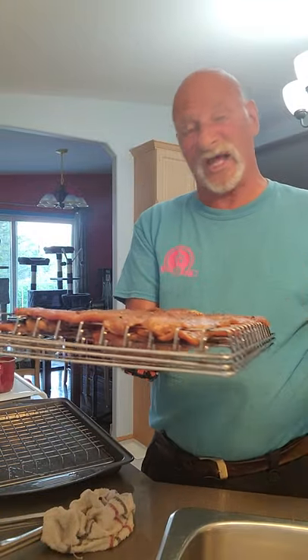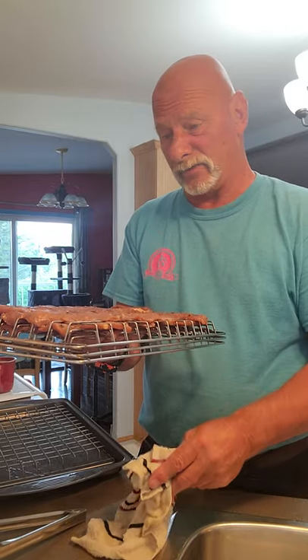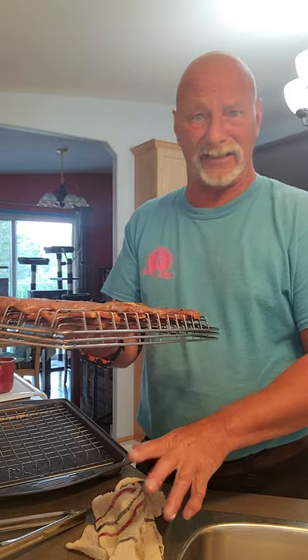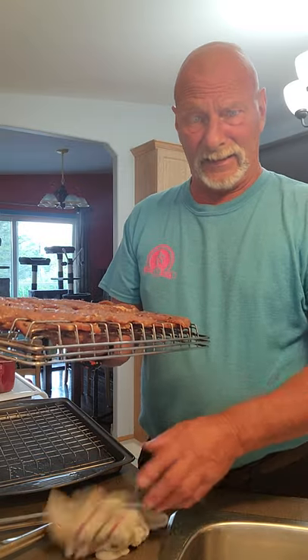Okay, we'll be back in a bit. They're all racked up and stacked up. We're going to take them out, put them in the smoker, and it'll take about three to four hours at around 160 to 170 degrees. Then we'll come back and see how they turned out.